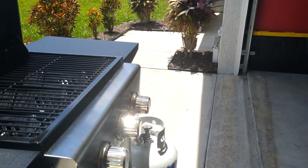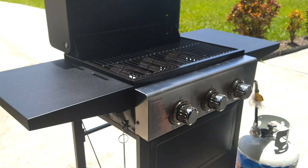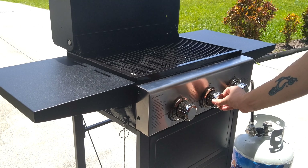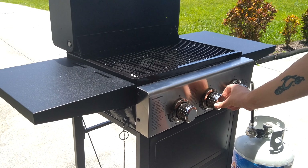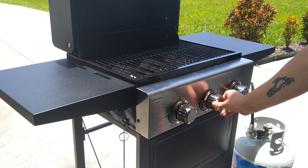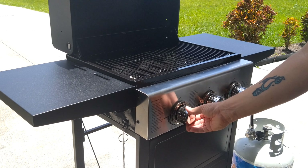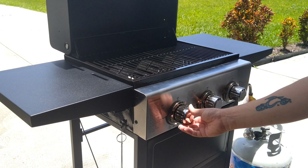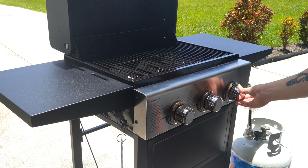On this gas grill, the igniter is actually in the middle and there is no battery igniter or anything like that. You just turn it a little bit to get the gas going and then click it, and it comes right on. Let it go for a few seconds and turn it all the way. Then turn the other ones — turn them and you'll hear them come on too. You'll hear gas coming.